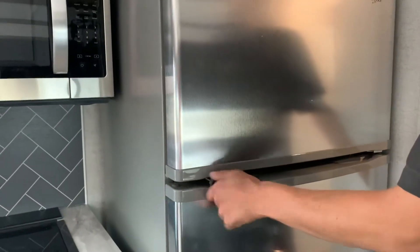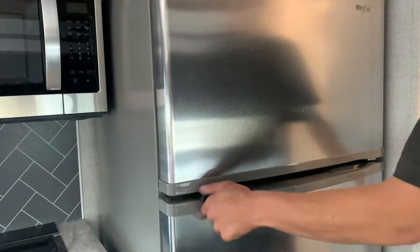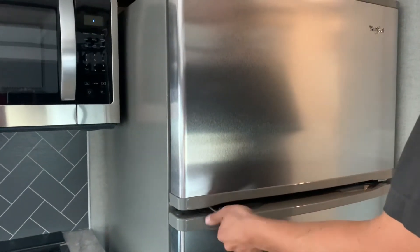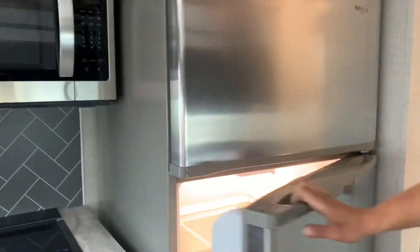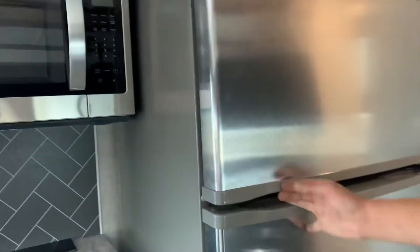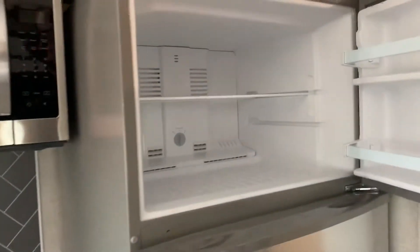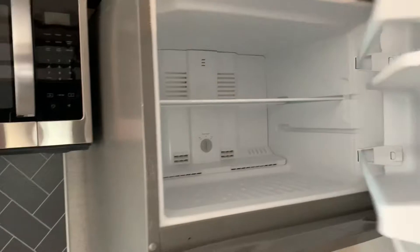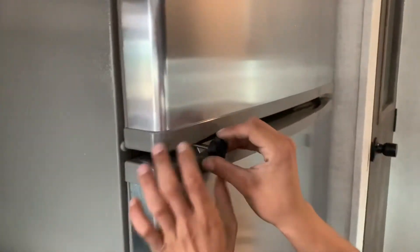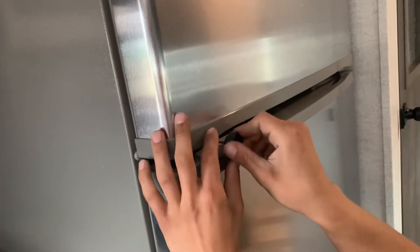Residential fridge here with the travel lock. Just undo this little knob here, back it off, open it up — there you go. Freezer at the top as well. Whenever you're going traveling, you do want to make sure this is tightened back down.